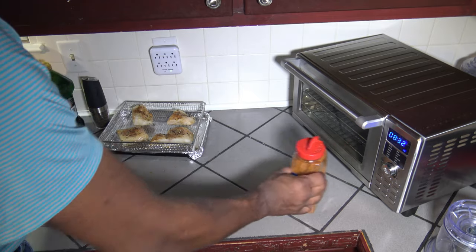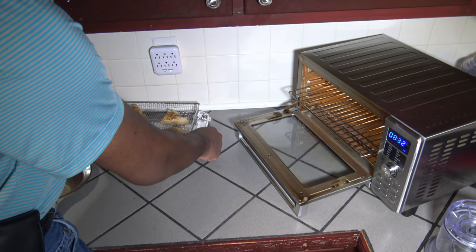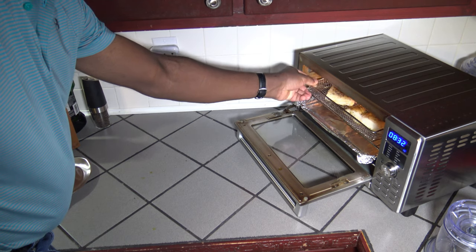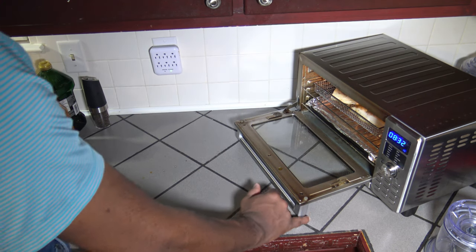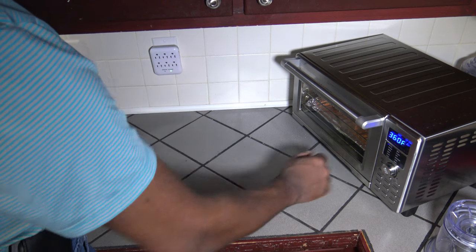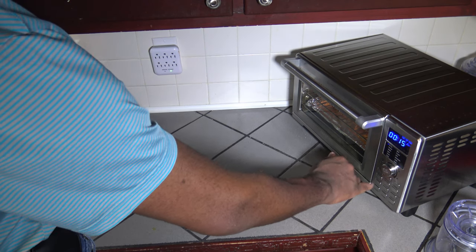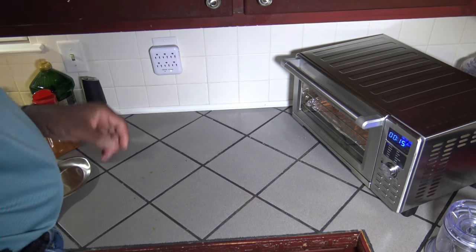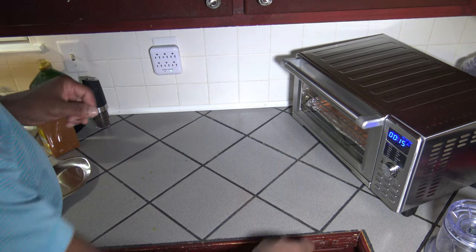Now I'm going to open up my New Wave Bravo — this will make it really easy to get the cooking time and temp right. I've got the baking pan on the very bottom rack and the air fryer basket on the third rack up. I'm going to close up, turn the New Wave Bravo on, and hit the menu button to get the air fryer. It starts at 360 so I'm going to bump it up to 400, hit the time-temp button, and let it run for this first 15 minutes.